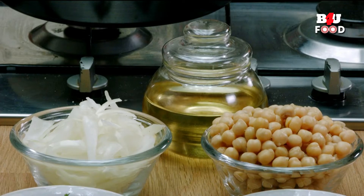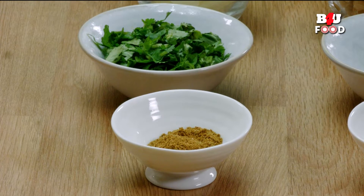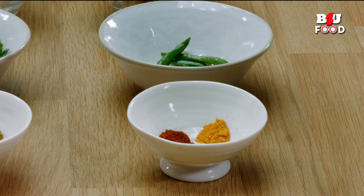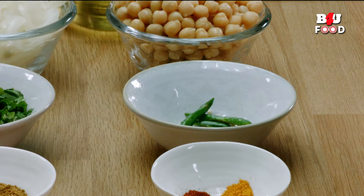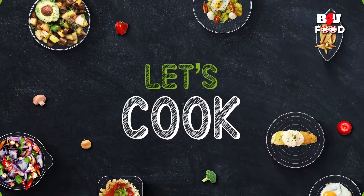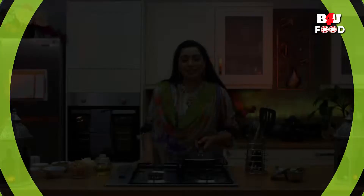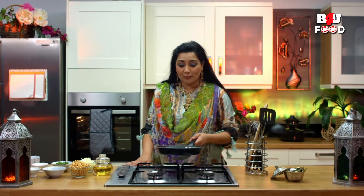Let's have a look at the ingredients we need to make spicy chana bhaji. We're going to be taking some onions, some fresh coriander, some curry powder, chili powder, salt, turmeric, fresh green chilies, and some chickpeas, and a little bit of oil for shallow frying.